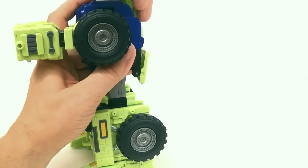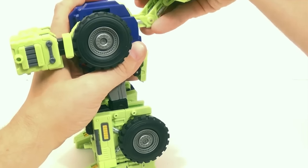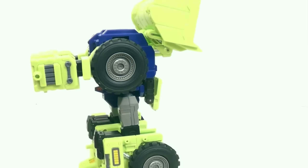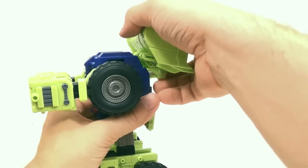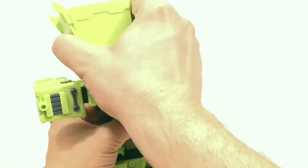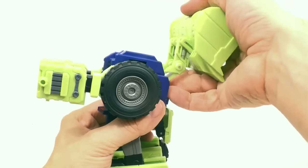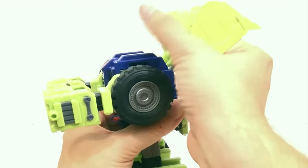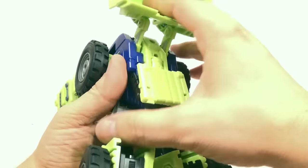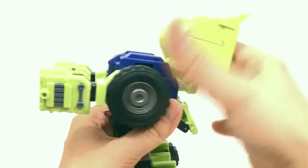The bucket, when it's in vehicle mode, is like this. You basically want to bring this back and collapse it in on itself — right there, and right there too. So it's going to be kind of like that. I don't have it all the way down yet. There we go — like that, and like that.